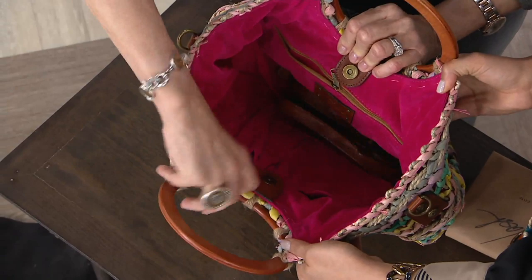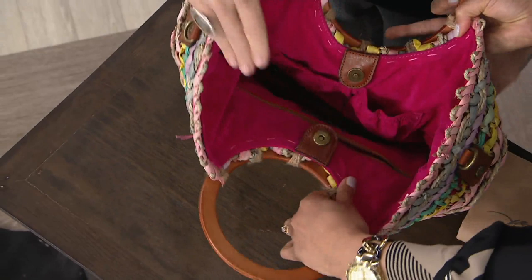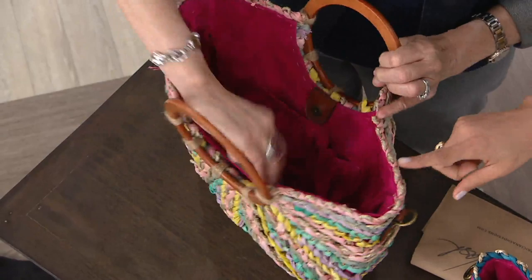This has a full pocket on the back wall on one side. On the other side, there are two big elastic pockets — you can put your sunglasses, camera, or phone in there. It's very deep. And it's got a great tongue mag snap, so it's really strong and won't stay open on you. That's the Pastel Multi.